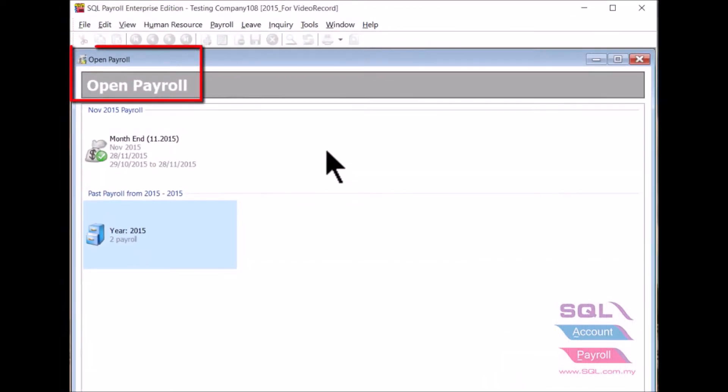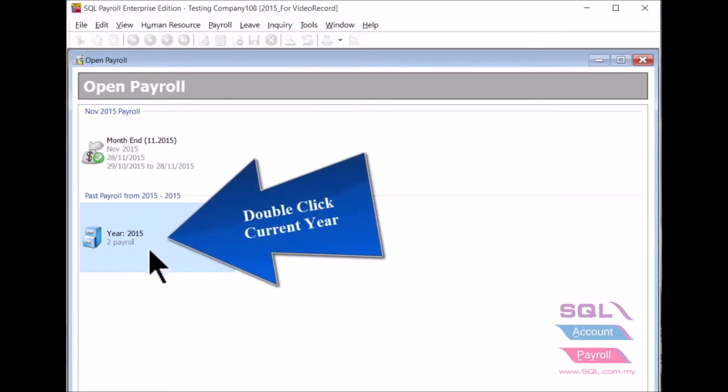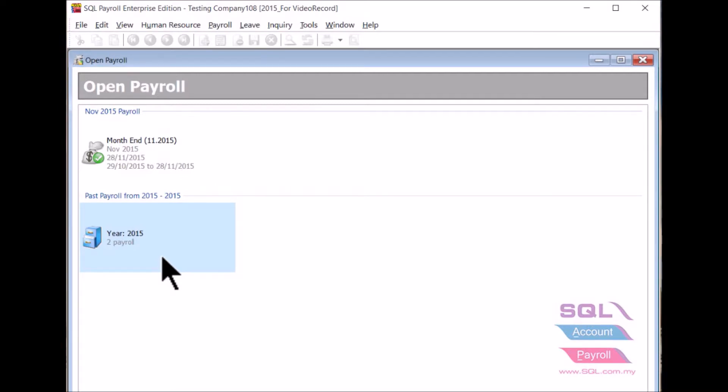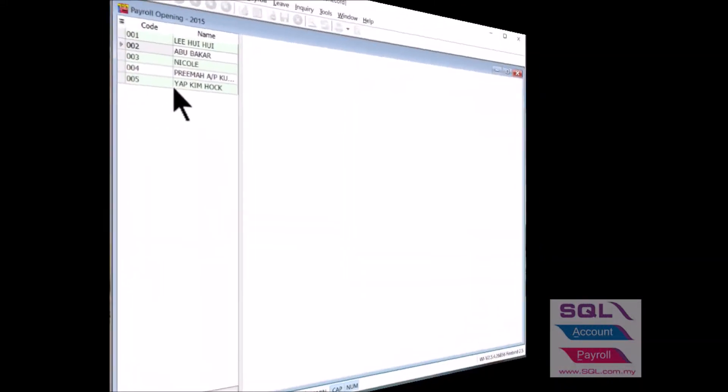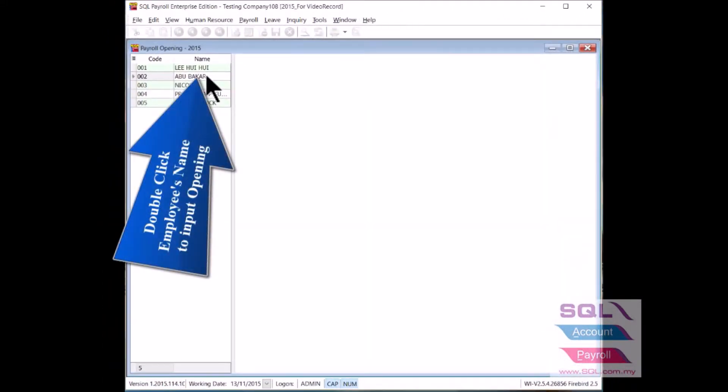Navigate yourself to the open payroll. Double click current year. Then double click the driver icon of opening. Select the new joint employee name by double clicking on it.